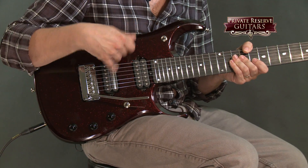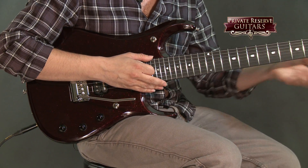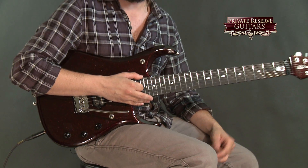This Petrucci is loaded with the Liquifire and Crunch Lab pickups, as well as Piezo pickups and Shield inlays with a matching headstock. So a really nice seven string guitar — let's check it out.